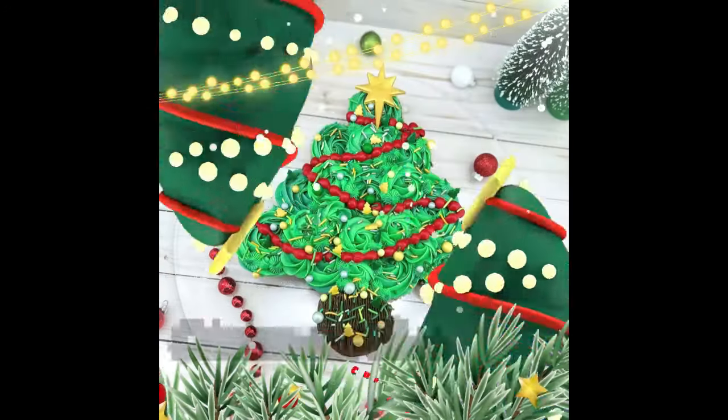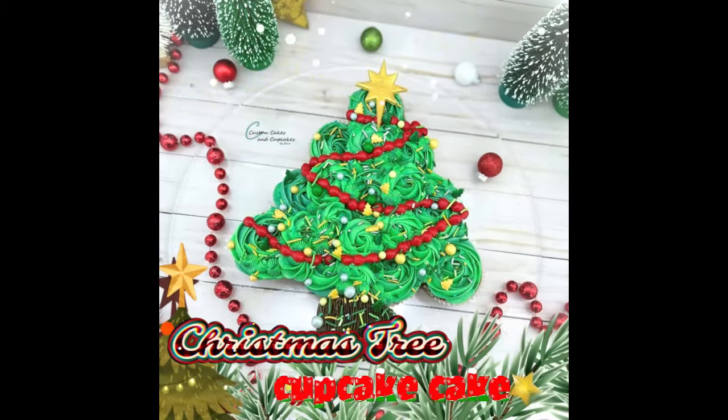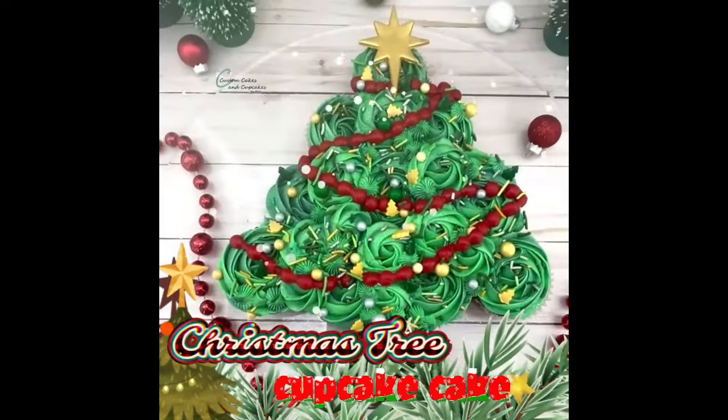Hello and welcome back to my channel. This Christmas Tree Cupcake Pullpark Cake is actually really simple and quick to make and looks really cute on your table.